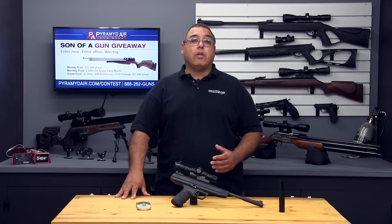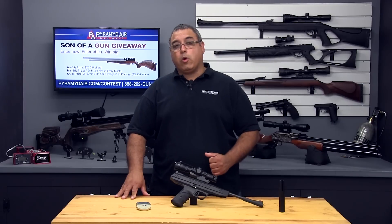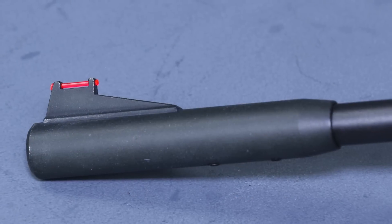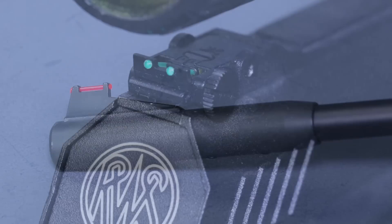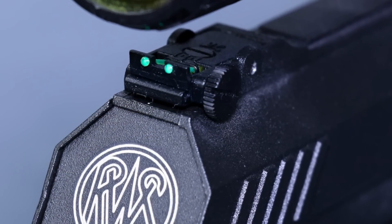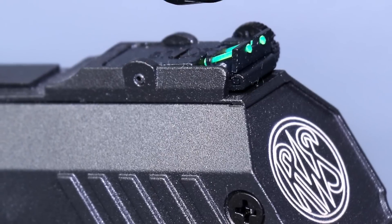If you plan to shoot from a bench, the added weight becomes a distinct advantage as it helps really mitigate the recoil. The pistol ships with front and rear fiber optic sights with the rear sight being fully adjustable. These work great to provide a very fast target acquisition and accuracy, provided you have the eyesight to take advantage of them.